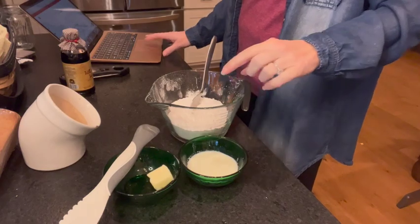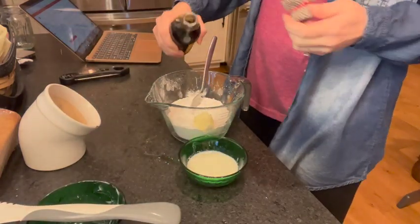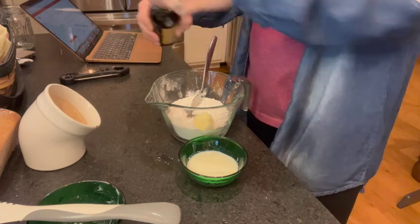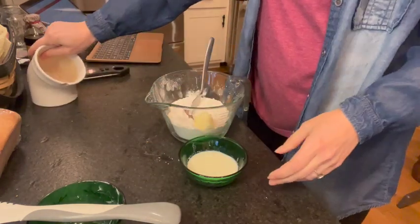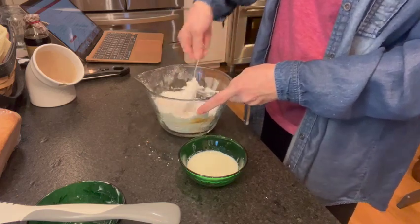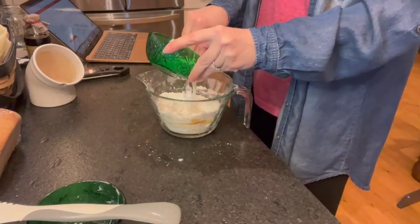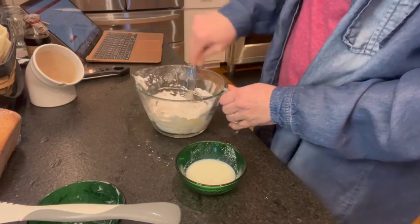I'm going to throw these in a 400-degree oven and watch them for about 18 to 22 minutes. While they're in, we'll put together the icing. I have a cup and a half of powdered sugar, a little over a tablespoon of butter, a teaspoon of vanilla (or more — make that what works for your house), and a little bit of salt (optional — the recipe says one sixteenth of a teaspoon). I'll give this a stir before adding one to two tablespoons of milk to bring it together into a beautiful icing perfect for the top of those cinnamon rolls.